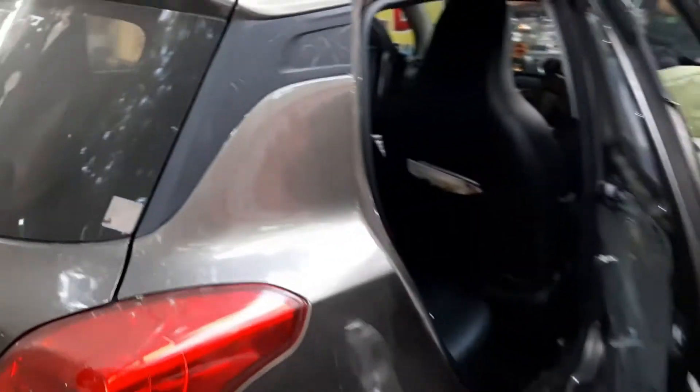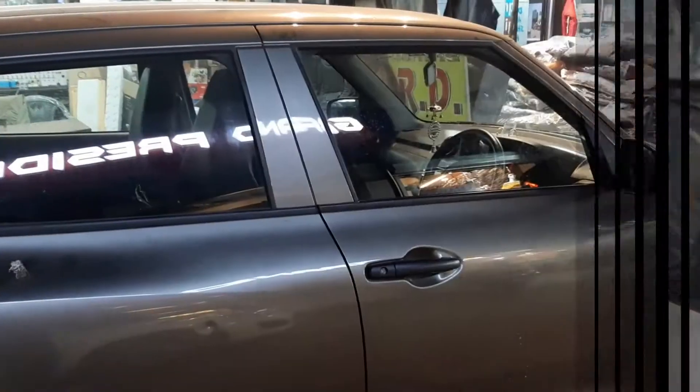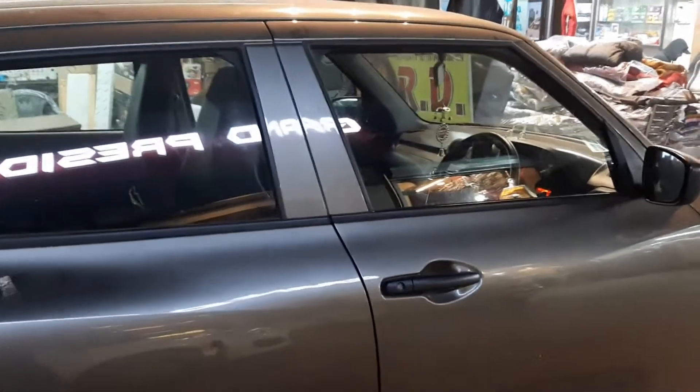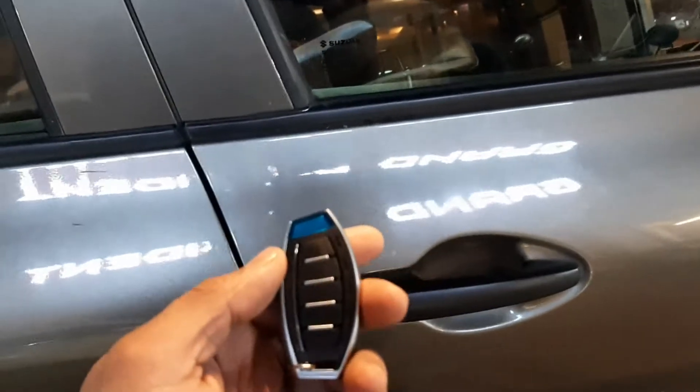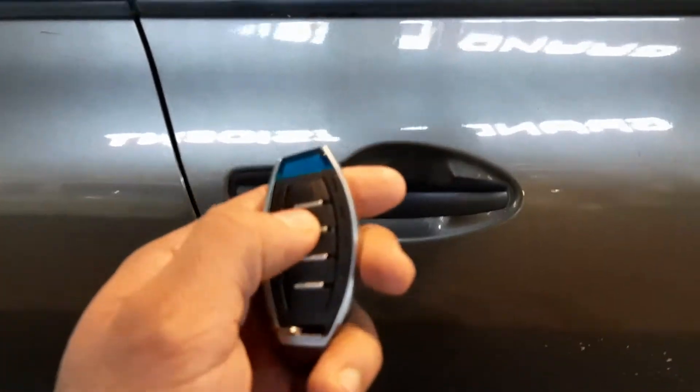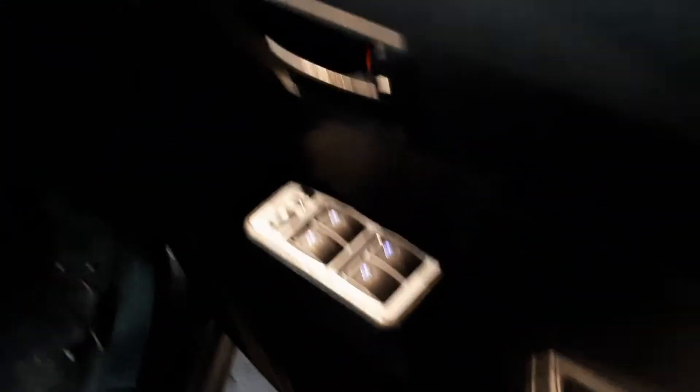Finally, the car is ready with center locking and power window fixed. Let's see how the remote and center locking work. Your car is now open and here is the power window. As before, the power window wasn't there, but now you can operate it with the normal button.